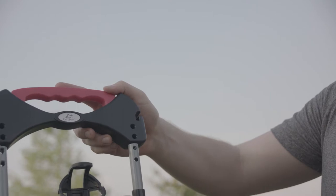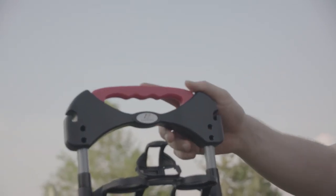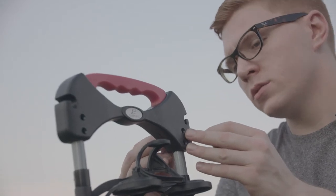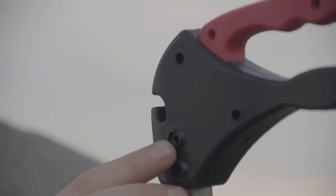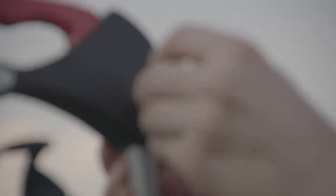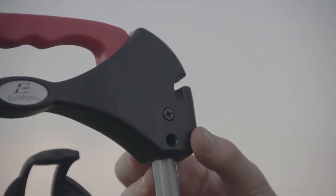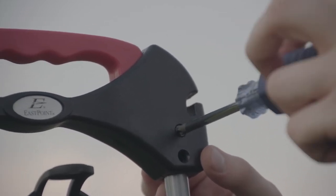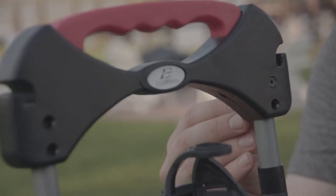Now we will slide on the handle with the logo facing the bocce holders. Now we will take our bolts and our nuts, attach the nut to the back of the holder. Then we will slide in the bolt and feed it through the pole until it reaches the nut. Once that is on, take our screwdriver and secure it. We will repeat this for the remaining three holes.